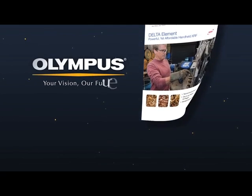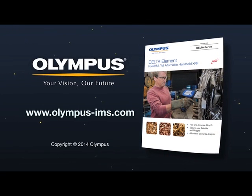For more information, please contact your local representative or visit us online at www.olympus-ims.com.